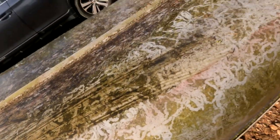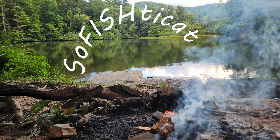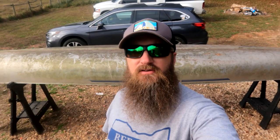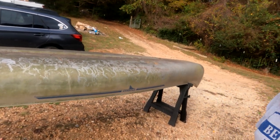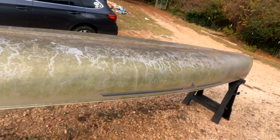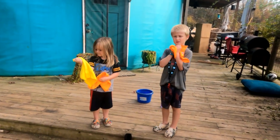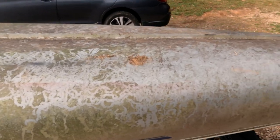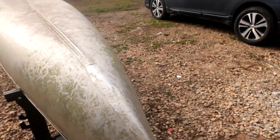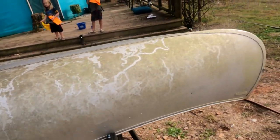Good afternoon everyone. Today we're going to take this canoe that we were given and restore it. We will not finish in one day but will take a couple of days. I've got the boys here with me and they're gonna help. First step is we're gonna wash it. This thing is very dirty inside and out — it's been sitting outside for about six years. So washing it is our first step.